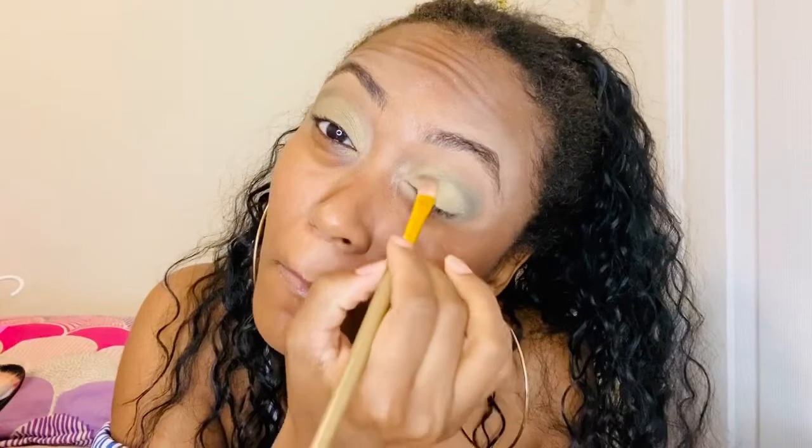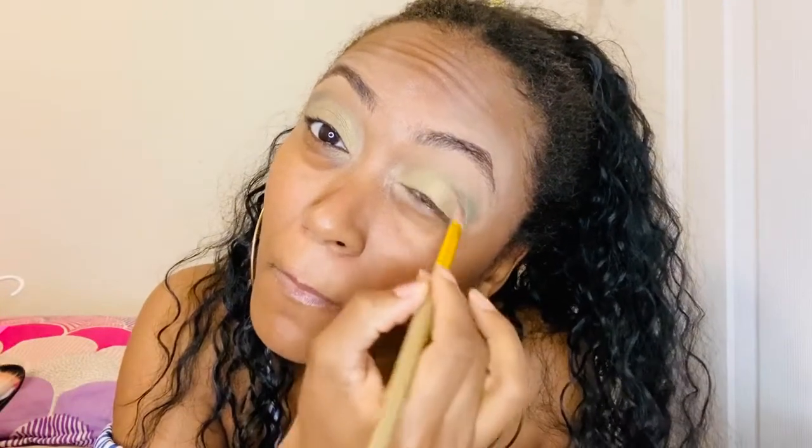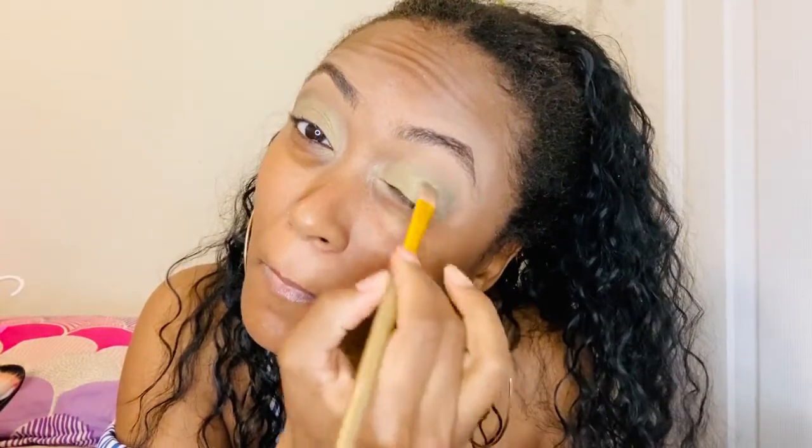I am now going to apply this beautiful color — I don't even know what color this is, but it's a beautiful green. We're going to take that on the lid and build it as much as possible. I just love this green, it's like a money mint green, I don't know.